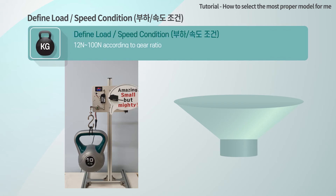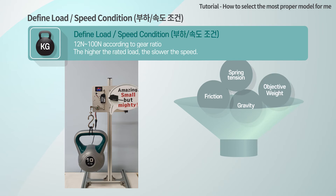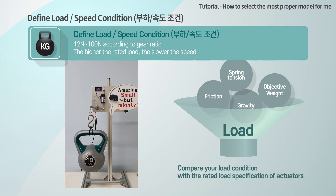Define your load and speed condition. The load is the inherent force of the object to be controlled by the actuator — for example, the resistance of the object to be moved, the tension force if a spring is connected, or the weight including gravitational acceleration if it is on the z-axis. You need to select an appropriate actuator according to the load of your application, by comparing the required force and the rated load of the actuator.